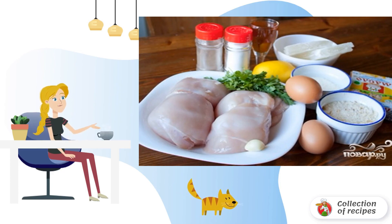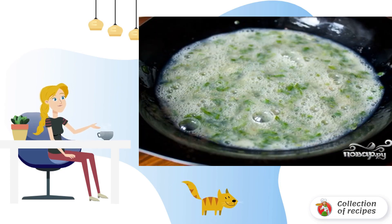Prepare all the ingredients. In a cup, whisk the eggs with wine, finely chop the herbs and garlic. Mix with egg mass, add salt and pepper.